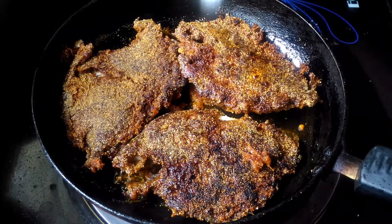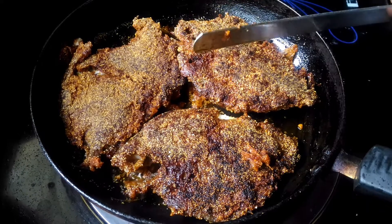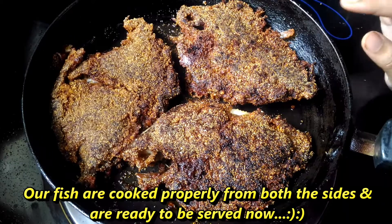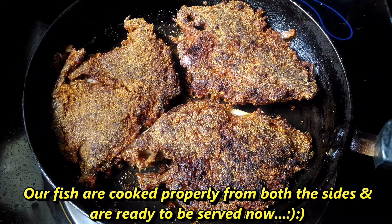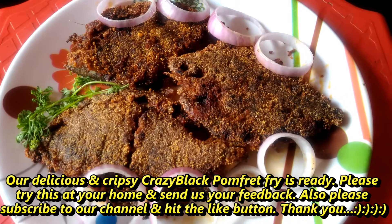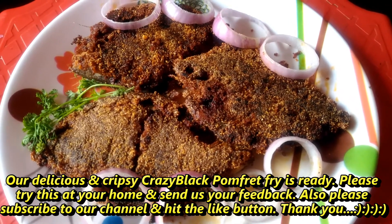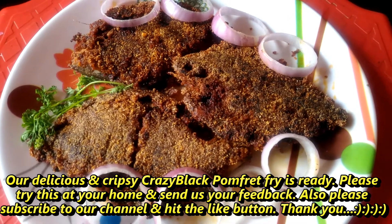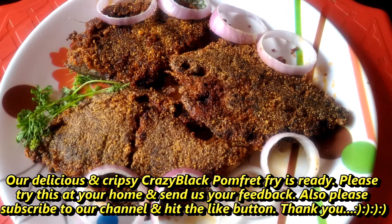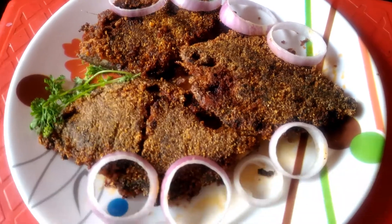We fry for about 4 minutes. If you don't like this video, please like this video and subscribe to the channel. Thank you.